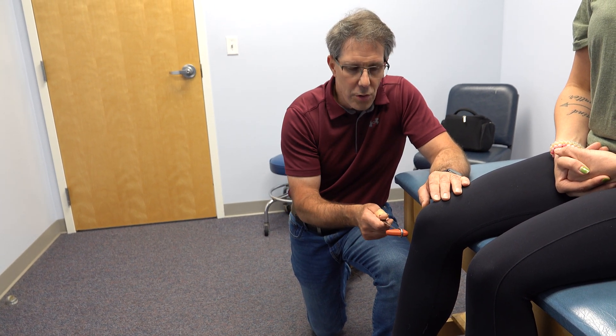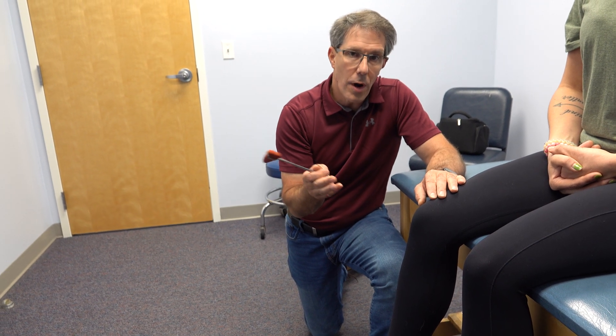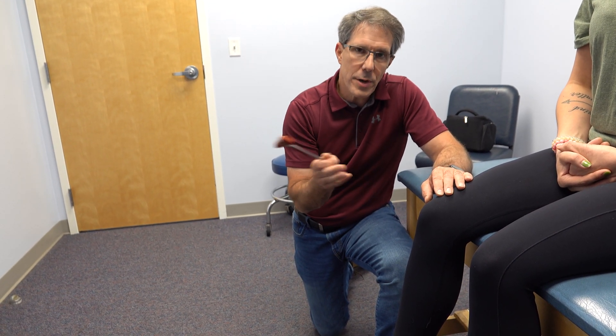If we were to grade this reflex, we'd be looking at 3 plus to 4. 4 would mean that there's clonus associated with it.